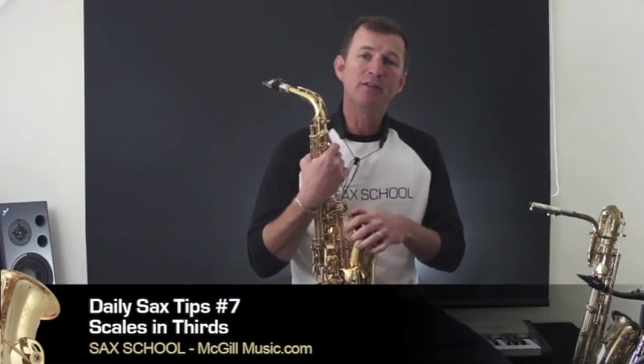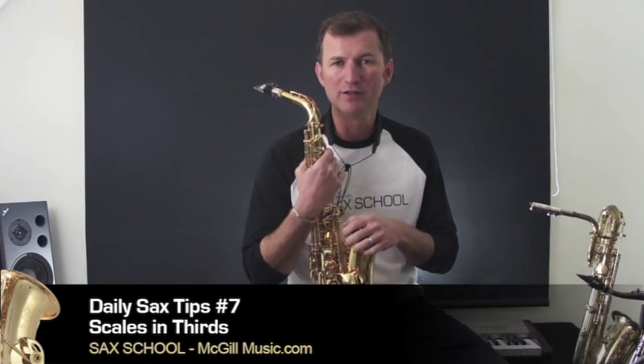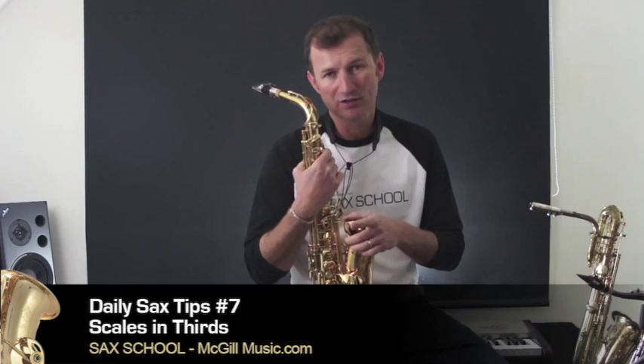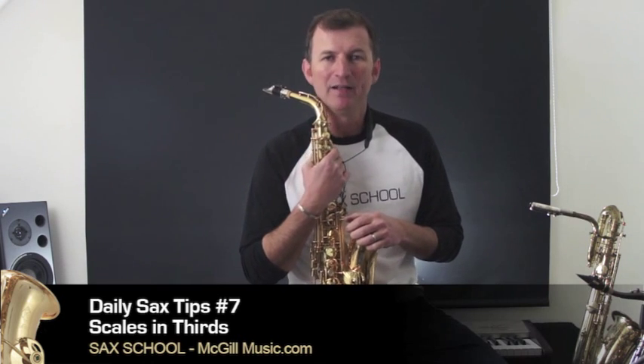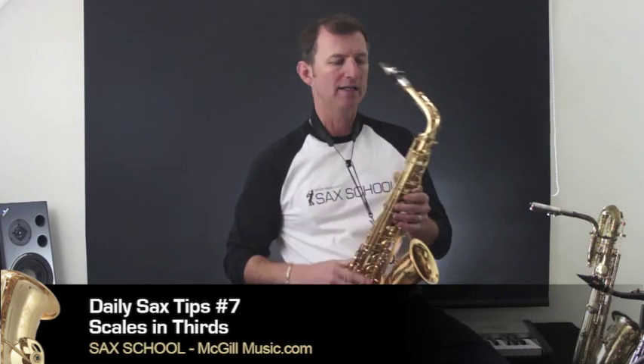G'day, Nigel here. If you're looking for a new challenge for your scales, then why not try doing your scales in thirds? It's a brilliant exercise and a good top tip. A new thing to practice possibly if you've not done this before. Scales in thirds — dead easy. I'll show you how they work.